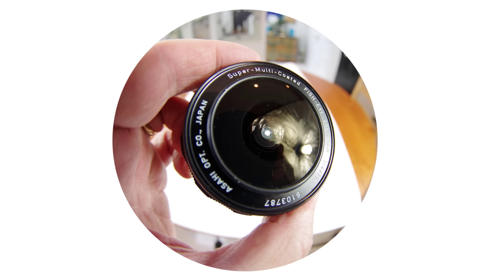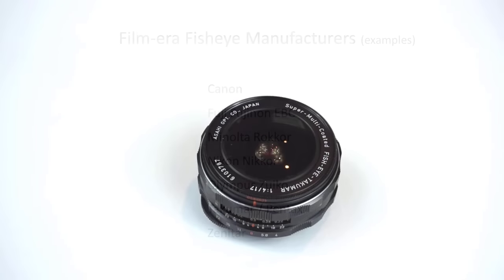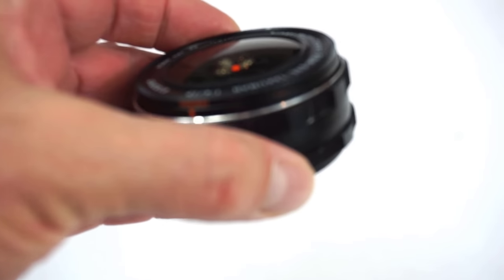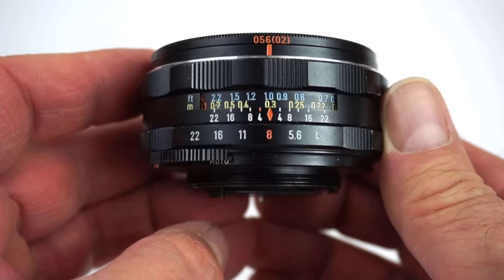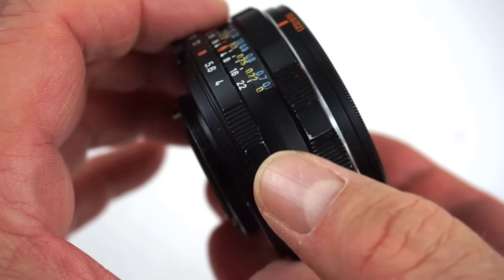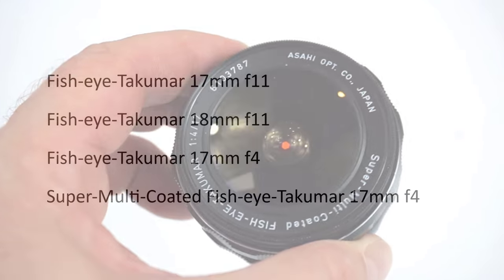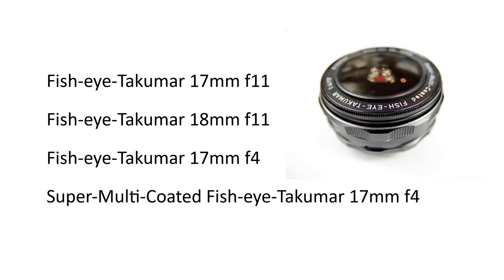Now let's move on to a review of the Takuma 17 f4, one of the higher-rated film-era fisheye lenses. It's an M42 screw mount lens and easy to adapt to many cameras. My particular lens is the super multi-coated version — there's also an earlier version without multi-coatings. The coatings help produce more contrasty and possibly more colourful images with better control of light leaks, making this version more desirable and more expensive. The lens was made in Japan between 1973 and 1976.